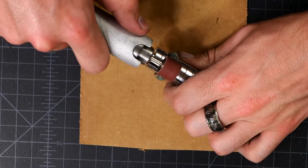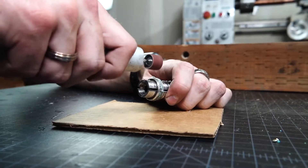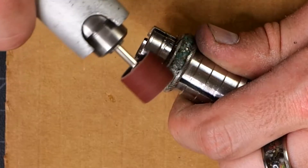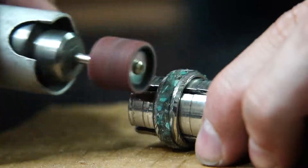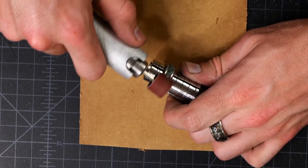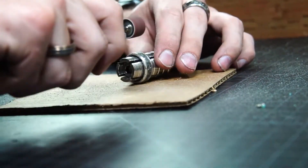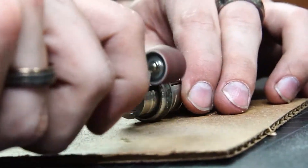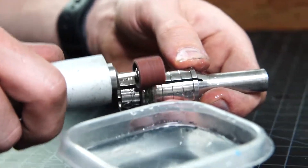Now we're ready to sand this down. Because I'm not using a lathe at all, this is going to be a little bit tricky, but I'm just taking my time. I'm using rough grit sandpaper on my Dremel and sanding the entire outer diameter of the ring slowly but surely. Once I get close to having the inlay flush with the rest of the Damascus steel, I start dipping the whole ring in water every few seconds. That keeps everything cool and keeps the inlay clean — if you don't do that, you'll sand grime into the inlay and it'll look dirty. So make sure to use plenty of water.